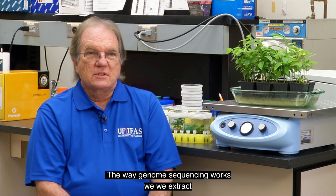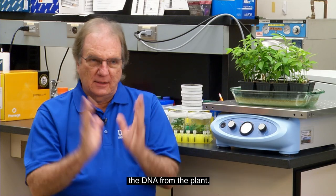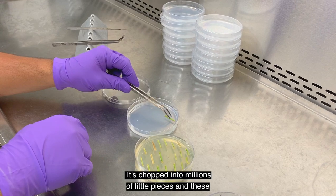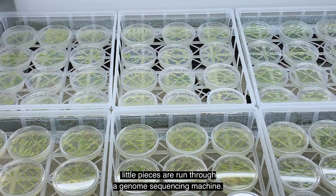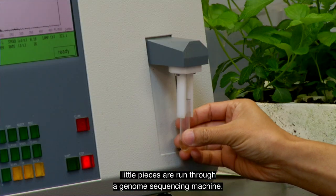The way genome sequencing works, we extract the DNA from the plant. It's chopped into millions of little pieces, and these little pieces are run through a genome sequencing machine.